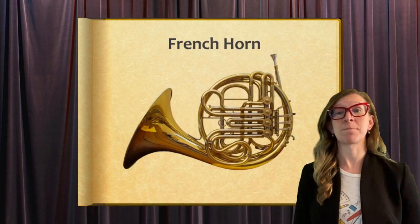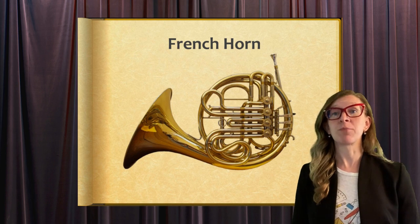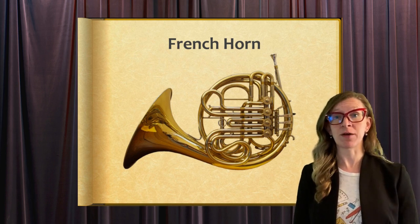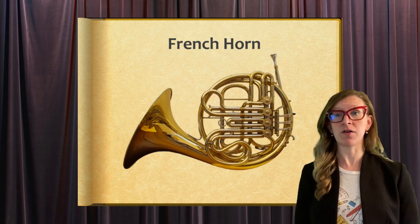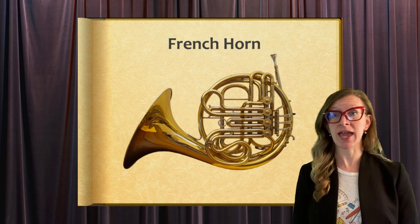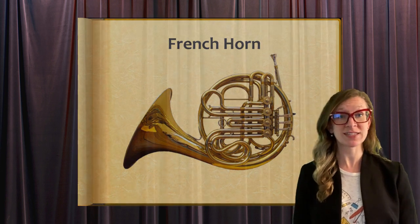A French horn is a brass instrument with a brass tube that is bent into a circle, a funnel-shaped mouthpiece, and a wide bell on the end. The modern French horn has valves that allow it to play a completely different chromatic scale.